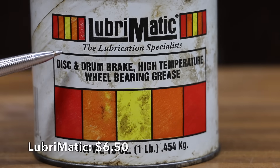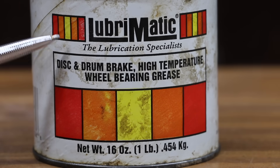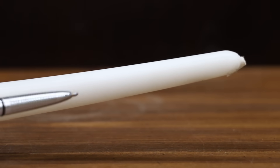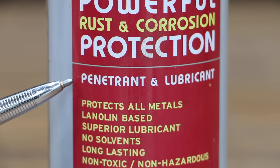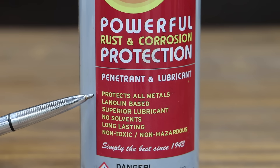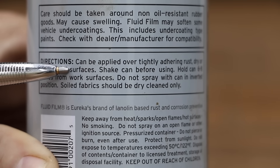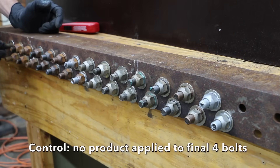The Lubomatic high-temperature grease was only $6.50 for 16 ounces, about half the price of using an anti-seize compound. It'll be interesting to see if candle wax can work just as well as high-temperature grease or the anti-seize compounds. Fluid Film is known as a penetrant and lubricant, but much better known as a rust and corrosion protector. It claims to protect all metals and is lanolin-based. The nice thing about Fluid Film is you don't have to have the surface perfectly clean — it claims you can apply it to tightly adhering rust. The final four bolts will be our control with nothing applied to the threads.